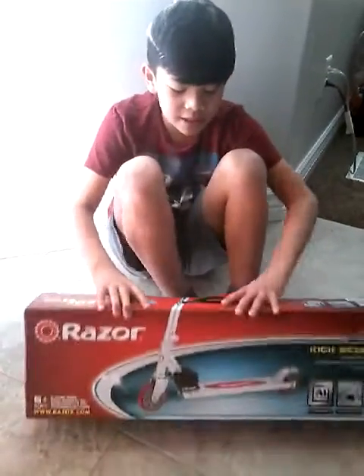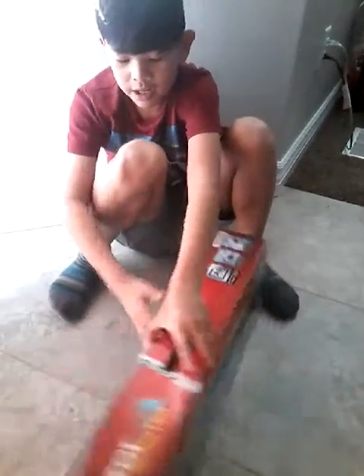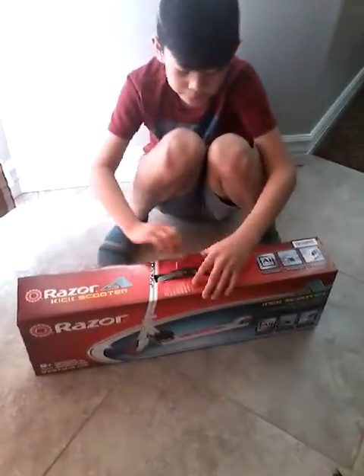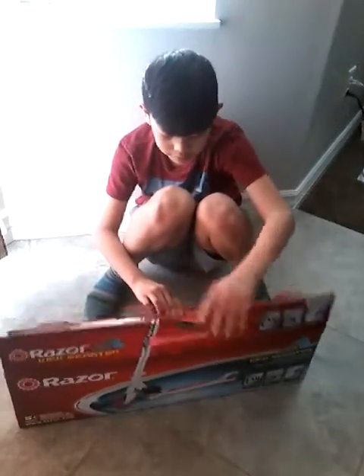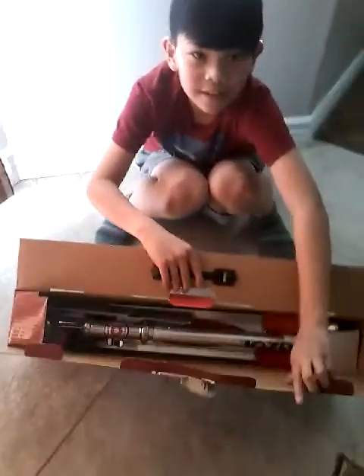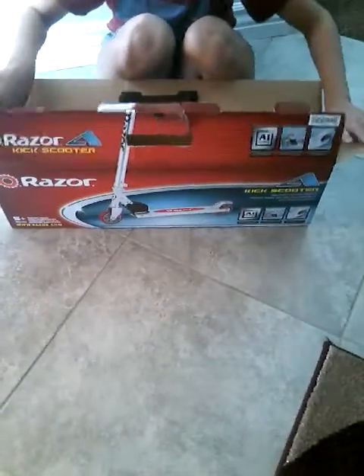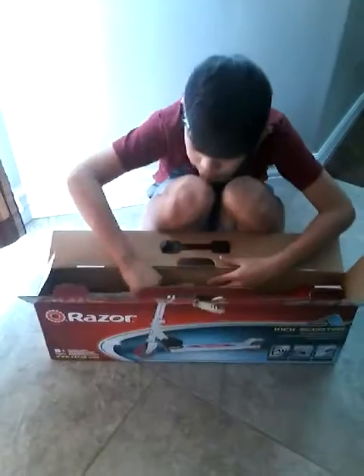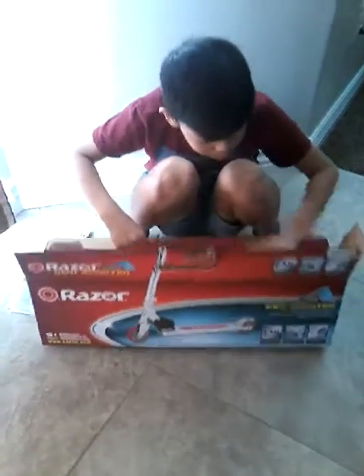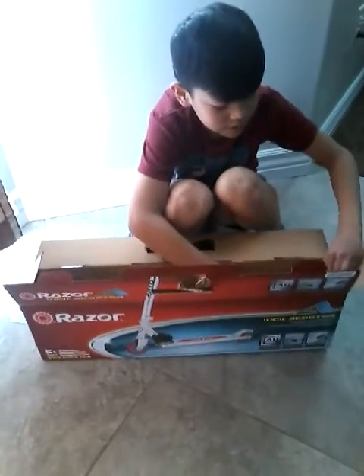So here's the box, front side and back. Here's what's inside the box. It includes the scooter, instructions, some handlebars, and that's it. So let's take it out.